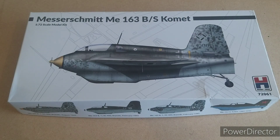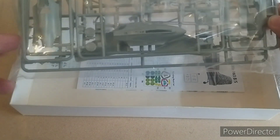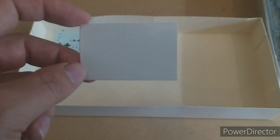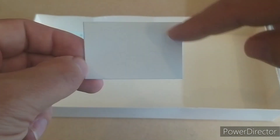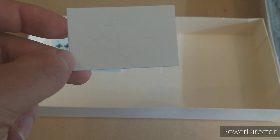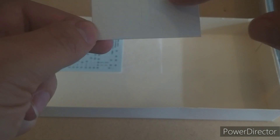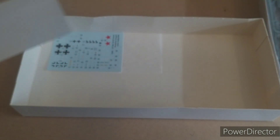On to the contents. We have one absolutely beast of a kit — this is giant. We've got the instructions, decals, and we have masks. These are masks for those not aware — you take out these pieces and place them over the model. This one's for the wheels, and there's the canopy section. Very useful if you're not too steady with a hand brush or if you're using an airbrush. You can use these to cover the parts you don't want painted, then peel them off and your windscreen will be clear.